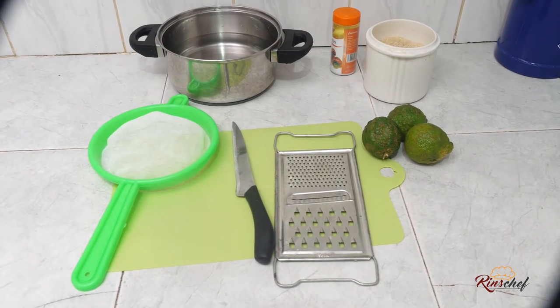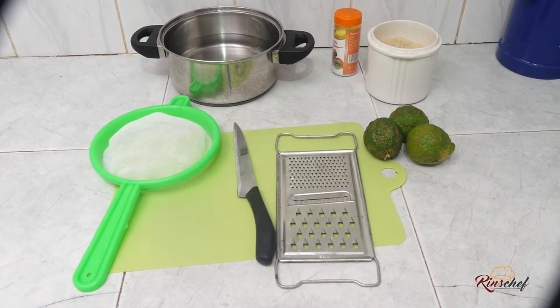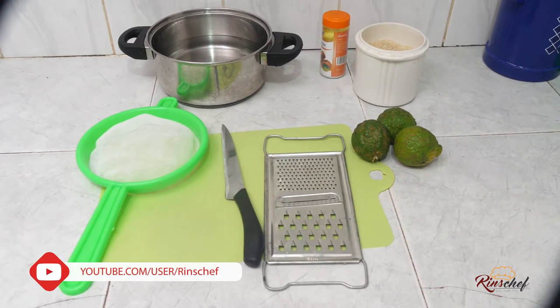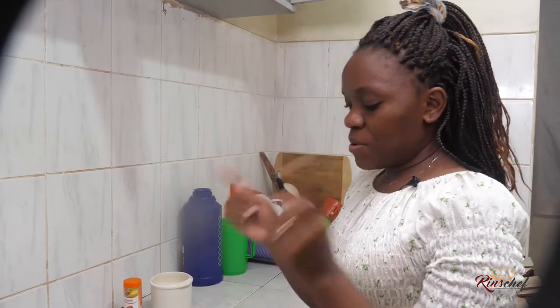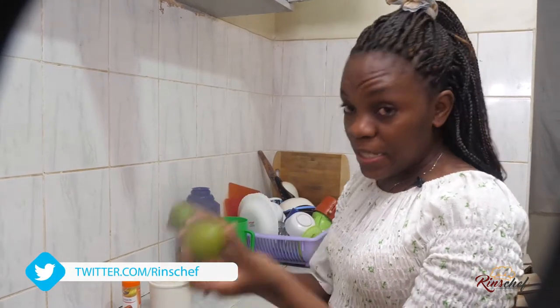However much you like it, it's very simple — you use very few lemons, and the end product, believe you me, is just perfect. For the ingredients we have lemons, sugar, cinnamon, and water. Just that. Guys, remember: clean hands, clean fruits — point number one.